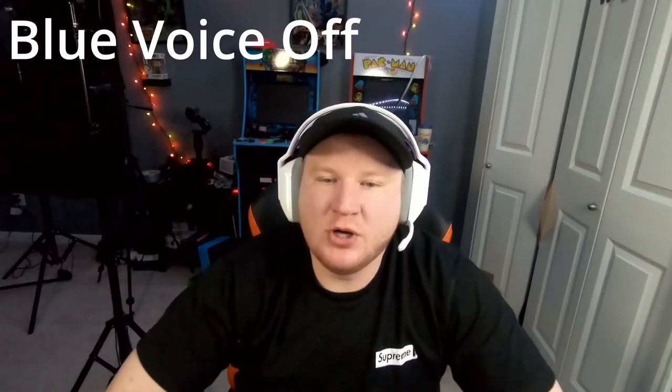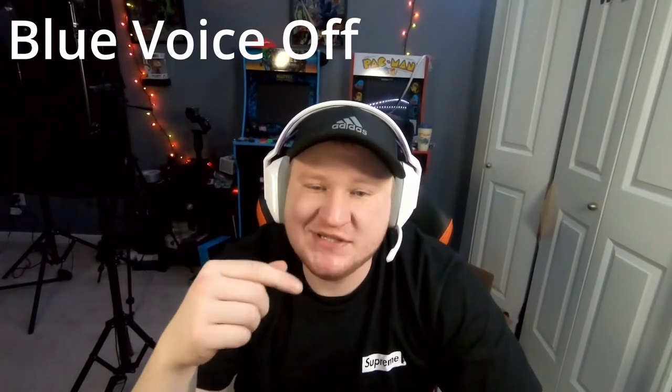Alright everyone, Boba here. This is the Logitech G733 microphone test without the Blue Voice on — I repeat, this is without the Blue Voice on. It should sound just like it did in my original review. In just a couple seconds we're gonna head over to the G Hub software and enable Blue Voice.